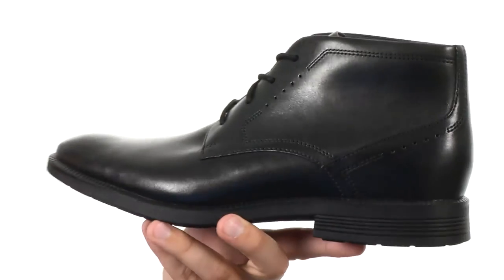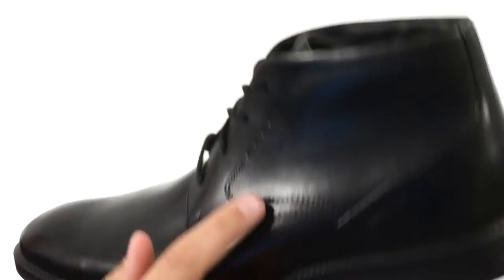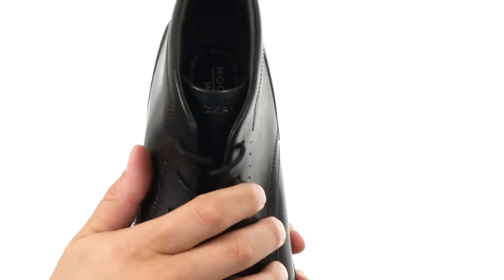These chukkas have a full-grain leather upper with a nice clean plain toe design up front. You do have some perforated detailing near the laces and back around the heel, with a lace-up closure here to lock everything in.